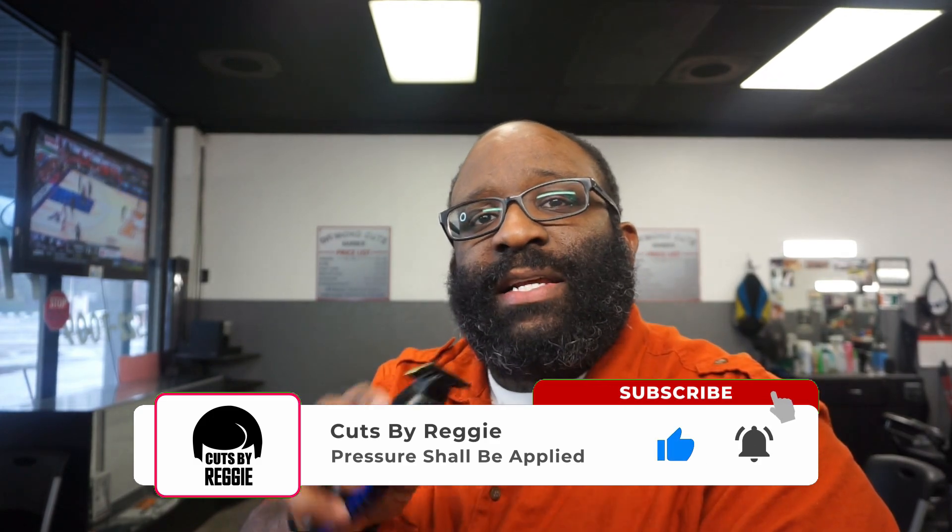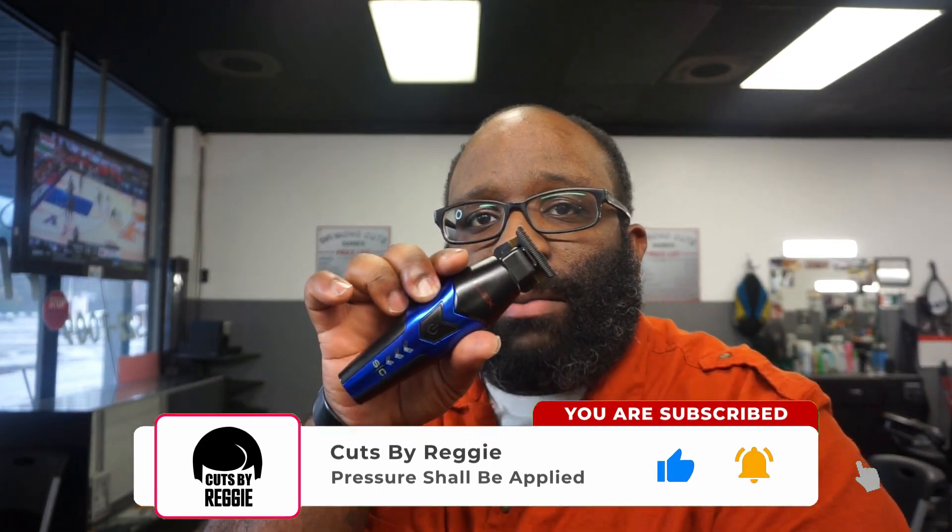If you're not subscribed to the channel, please subscribe, comment, like, share, dislike, use my discount code. They are available for pre-order. I'm not saying don't buy the Saber, but I am saying you don't need to worry about the Instinct. So either get the Saber or get the Flex. Peace.